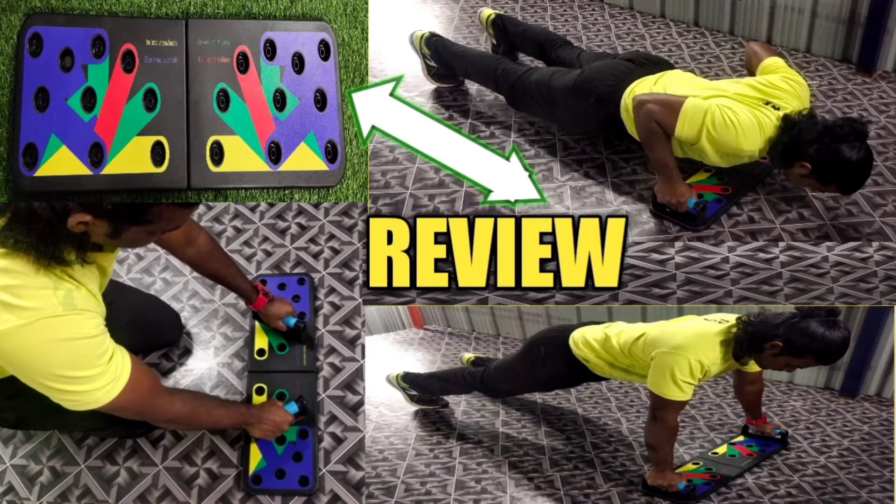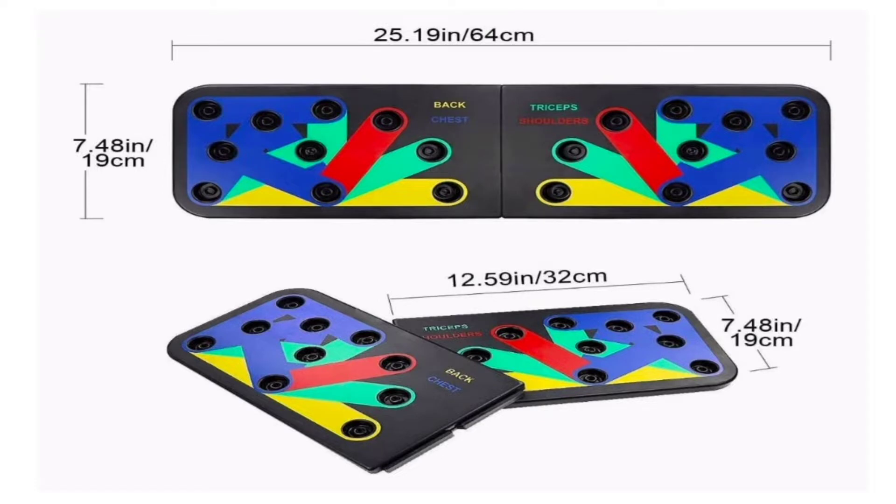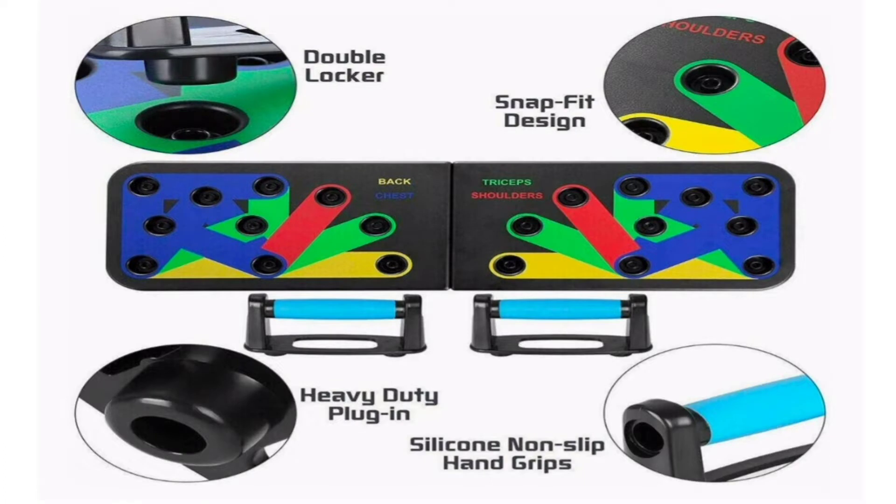Hello everyone, this is the last video of unboxing. I will show you a review of this push-up board. This push-up board supports 100 kg, and I am going to test it.